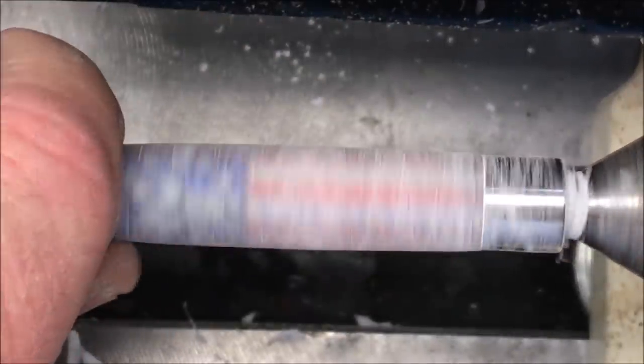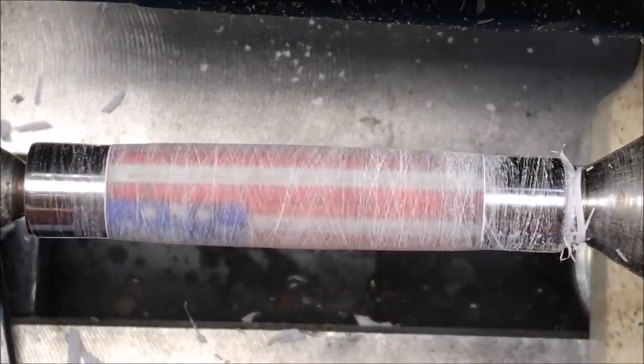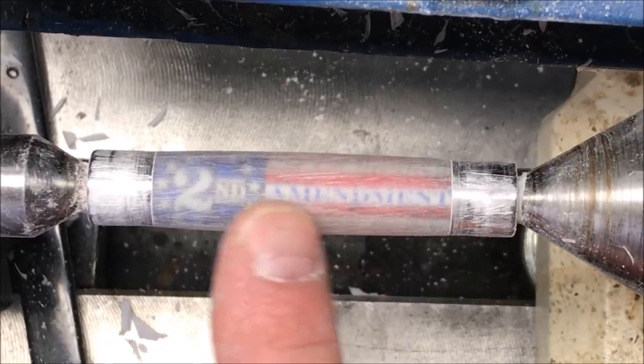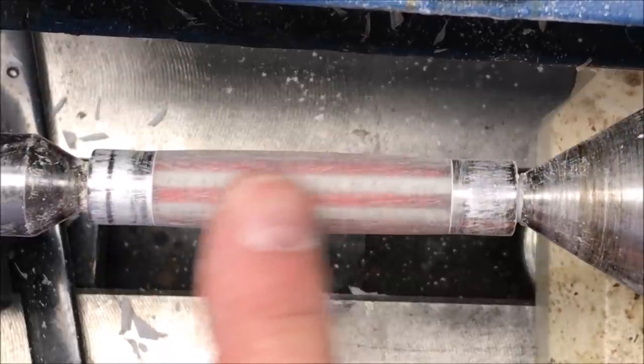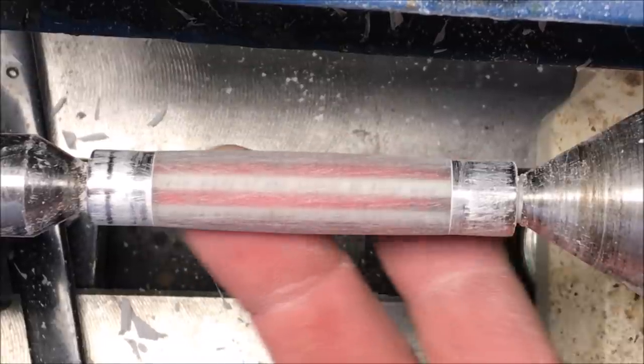At this point we're going to stop sanding, and because this is acrylic, notice the scars we made. What we want to do is take our sandpaper and sand from end to end on the blank, trying to reduce those scars as much as possible. Once we've reduced the scars, we'll be ready to move on to the next grit of paper. I finished sanding from end to end, and you can see that the conical scratches are removed from the blank, so we're ready to go to the 200 grit sandpaper, and this blank from end to end is just super smooth.